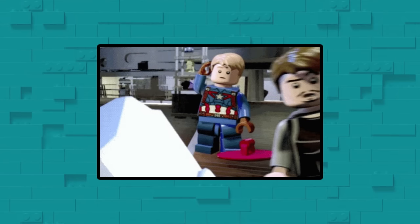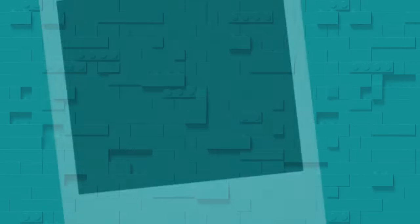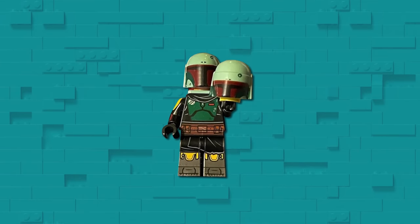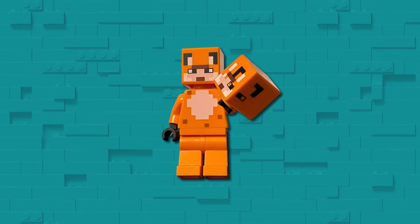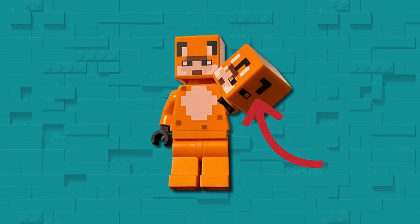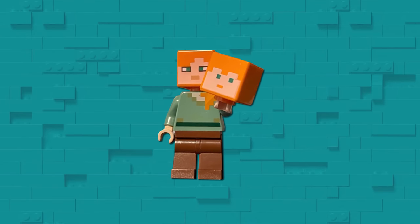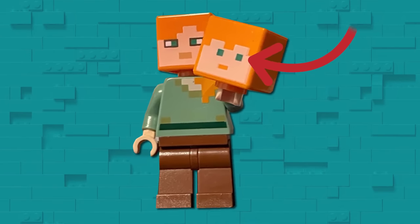Sometimes it's hard to tell if you've got a misprint or if it's actually supposed to look like that. Thankfully, BrickGuy42 sent in a few pictures that perfectly compare the original to the error. This Boba Fett visor appears to have melted downwards. This Minecraft minifigure head has somehow been printed around the corner, which is actually really cool. And this Minecraft head looks like it was drawn from memory by someone who hasn't played the game in a while.